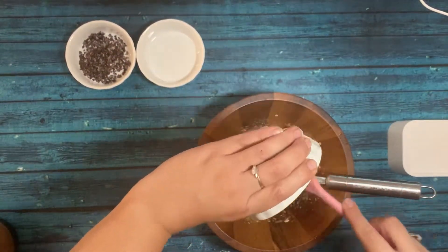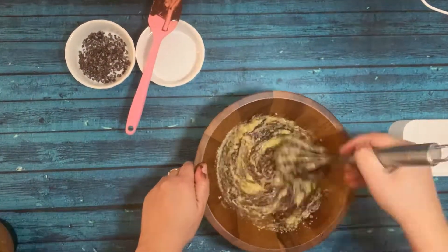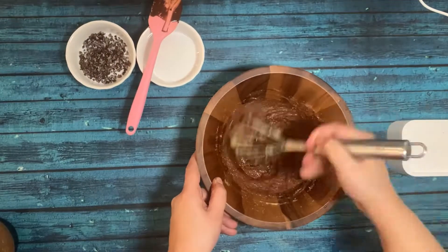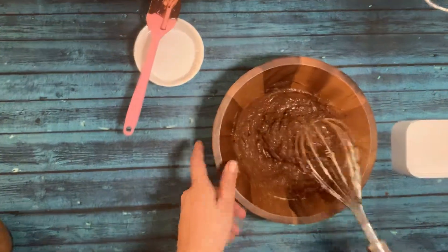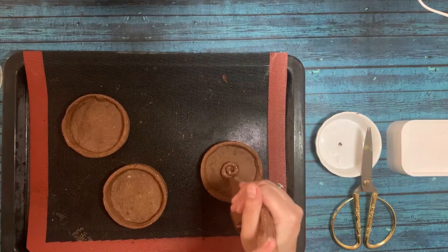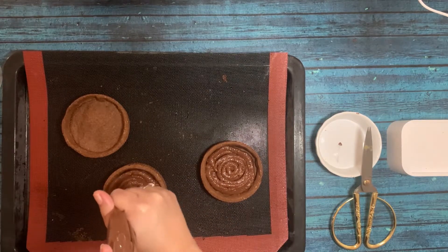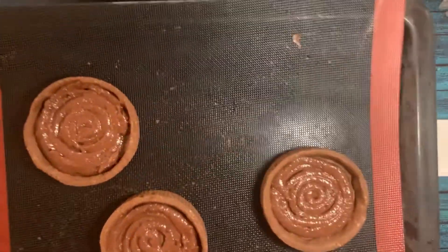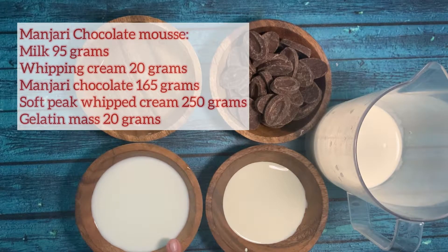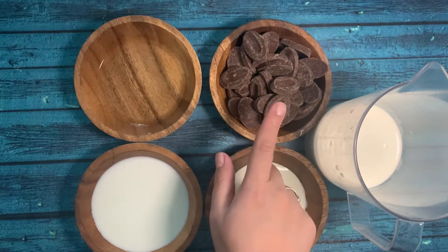Now I'm adding melted chocolate. In the last step I'm going to add cocoa nibs — they are optional. I like them because they balance the taste. I'm going to bake the frangipane. Now we are making the chocolate mousse, so we have milk, gelatin — I'm using Manjari chocolate; if you don't have it, use dark chocolate — cream, and a second portion of cream for soft whipping.